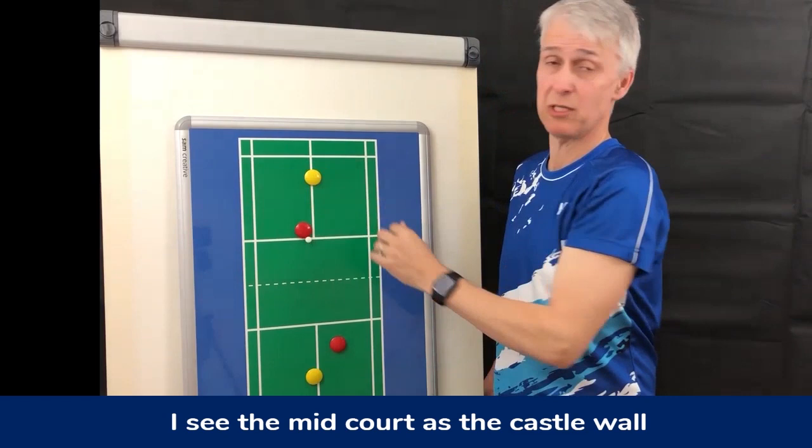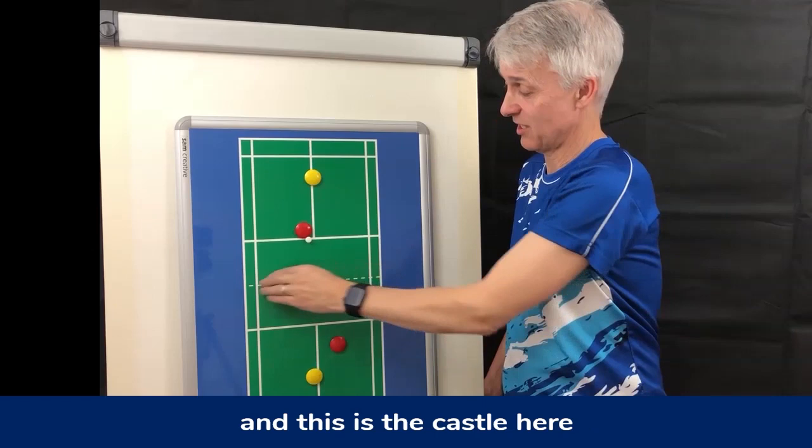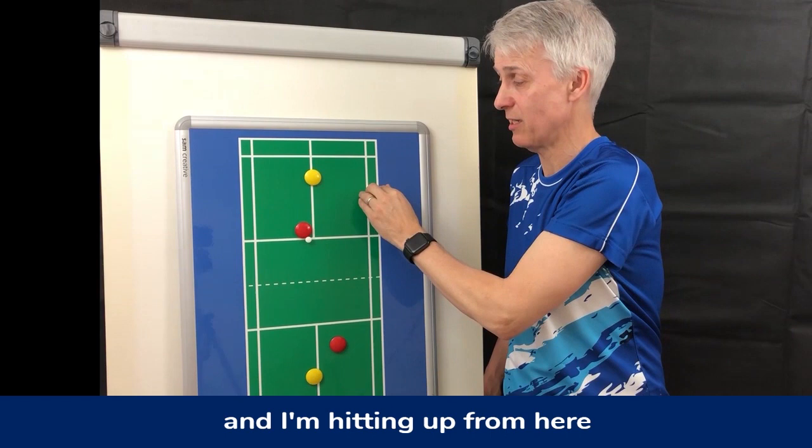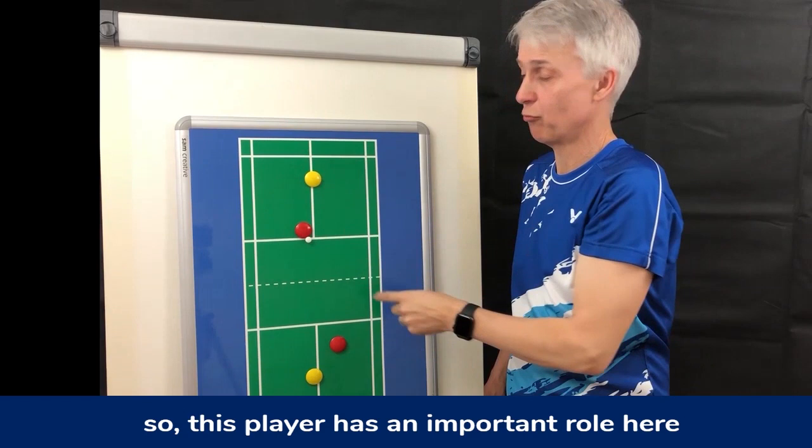As I said in a previous video, I see the midcourt as a castle wall — this is the outer wall, and this is the castle here. If my opponents can raid this and I'm hitting up from here, the next stage is they're going to take the castle. I don't want to lose the net in a game of badminton.